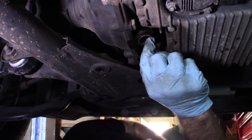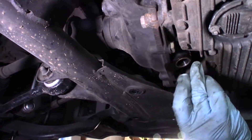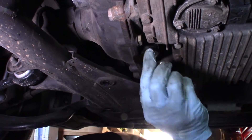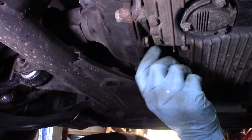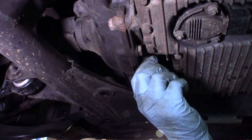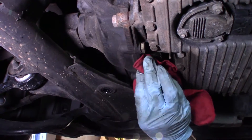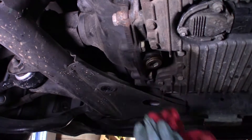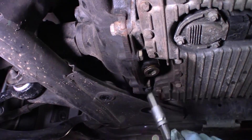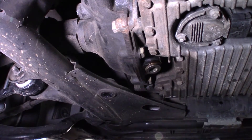There's a washer that's actually kind of stuck on right here — the one on the fill plug came off when I was wiping the area earlier. They do say to change these every time, but I'm just going to leave it. By the way, BMW does say that this is a lifetime fill — lifetime fluid. But most enthusiasts say change it. I believe the change interval is something like 60,000 miles, some people go less. We're at about 100,000 miles, so we're changing it.